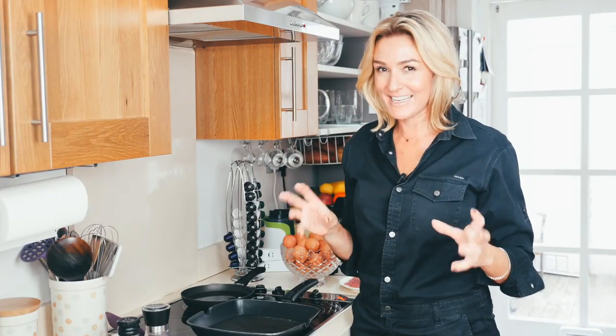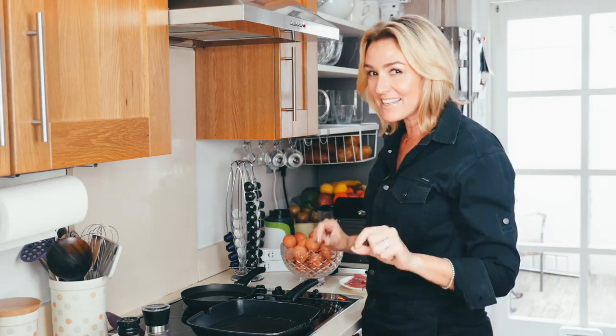Today I'm making some breakfast lettuce wraps. On my YouTube channel you'll see that I do a lot of different lettuce wraps for lunch, for dinner. You can eat them anytime, but this is a favorite.